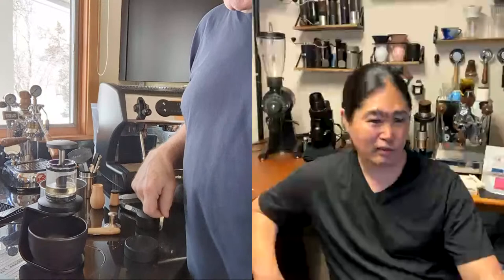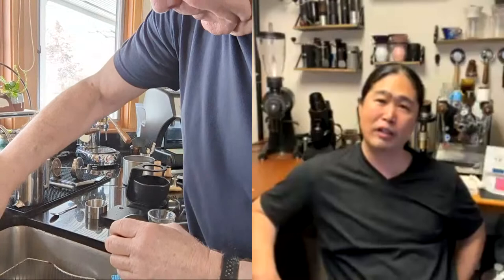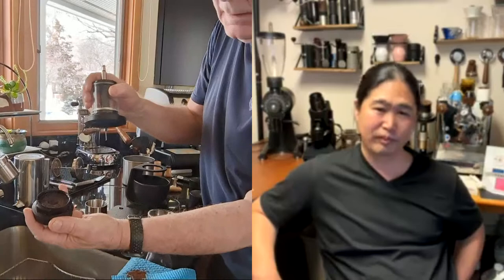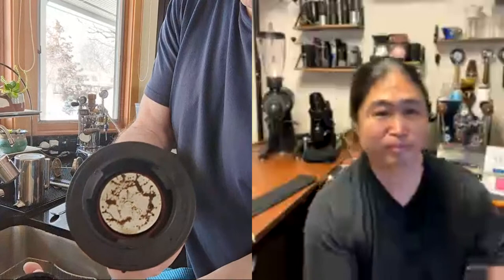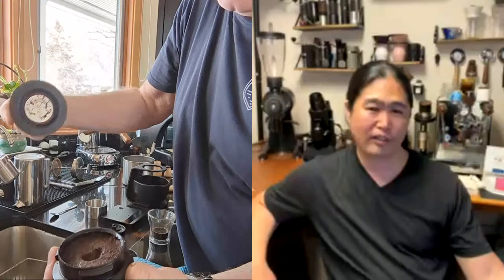Cleanup is a mess. Are there 44mm aftermarket filter baskets? Yes. Opening it up — the puck is still wet, but not too bad, similar to the Flare. There's a little divot in there and I'd like to try a puck screen on it. The basket has a divot on top where the water and pressure were coming out.